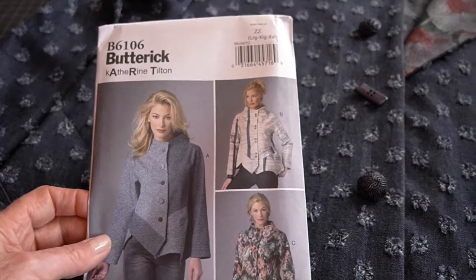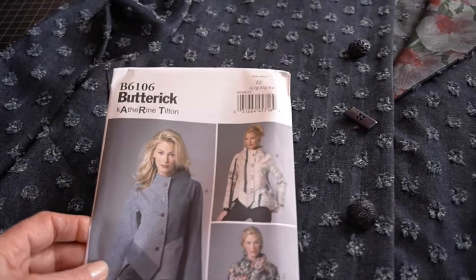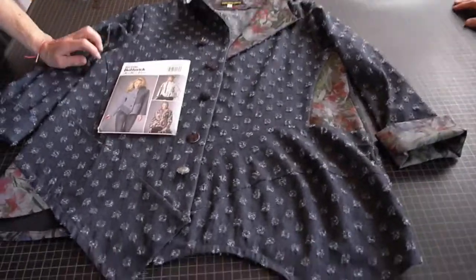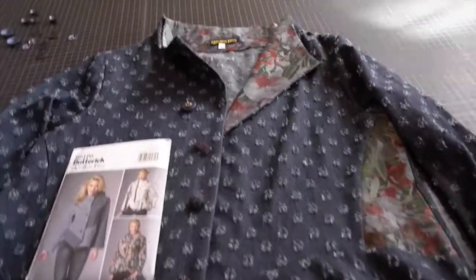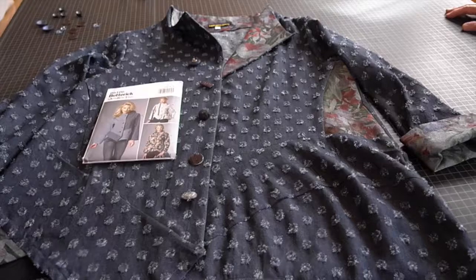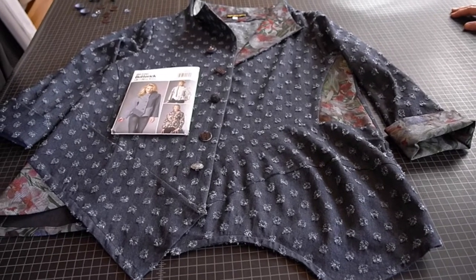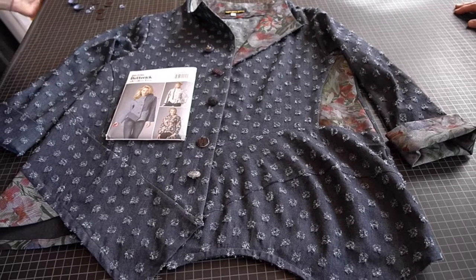This is Butterick 6106, made in an extra large — about a size 16 to 18. It's a versatile pattern that can serve as a jacket or a shirt depending on the fabric. Often worn over a camisole or tank top like a shirt; with a t-shirt underneath it becomes more of a jacket. When finished, photos will be posted on KatherineTilton.com, her blog, or Facebook.